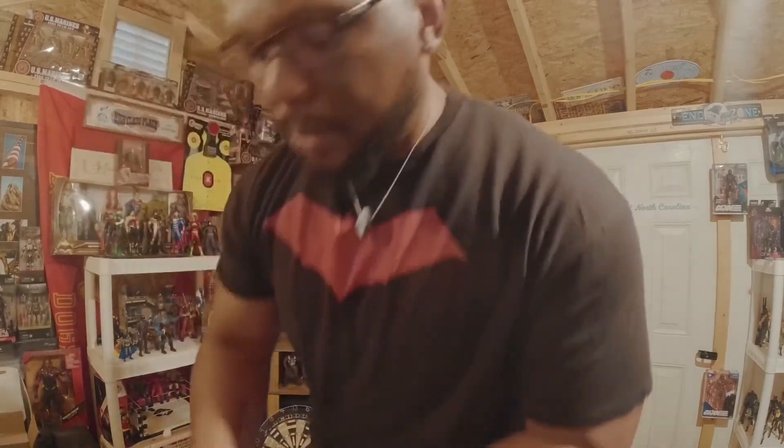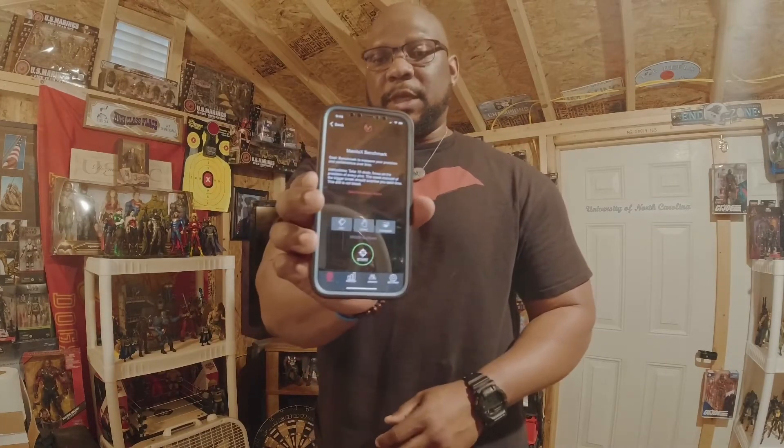I want each shot to try to be a 95 or above, and my overall average to be 95 after those 10 shots. That's what I'm going to do right now for you guys. My Mantis X is connected to my phone, I've selected the benchmark drill, and I have 10 shots — let's see how I do.